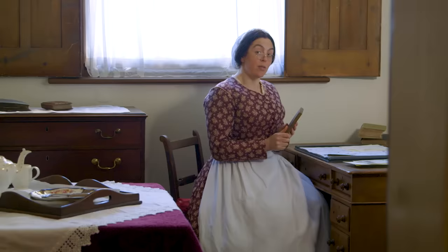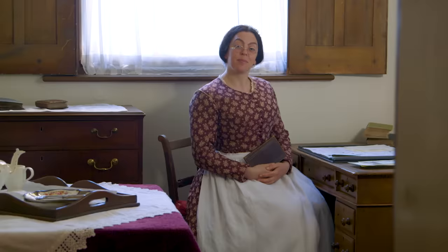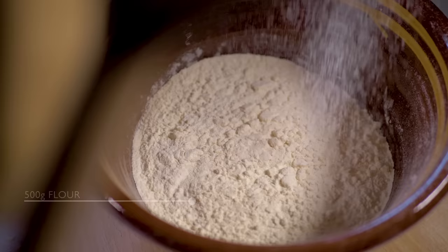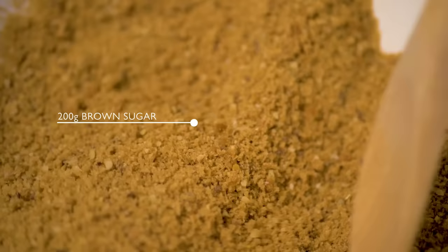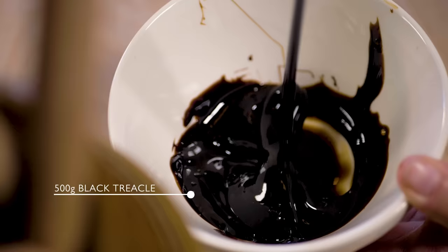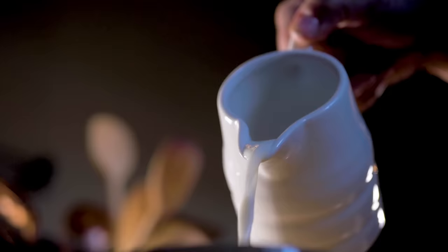I've just made a note of one of my favourite recipes, gingerbread cake. It's truly delightful. For this recipe you will need flour, butter, brown sugar, treacle, ginger, bicarbonate of soda, warm milk, and eggs.